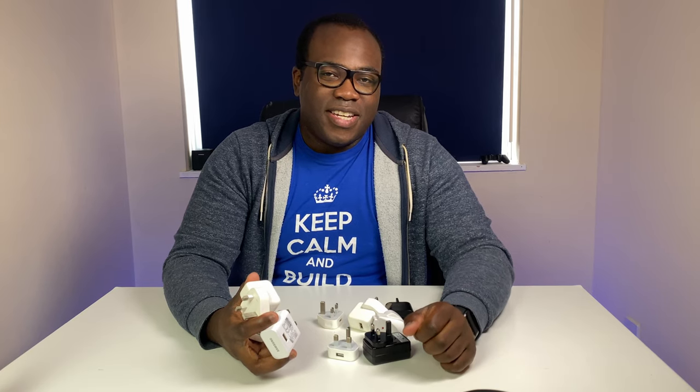Hi guys, Andre from Conveyor of Randomness here. Today I'll be looking at these charging adapters that probably litter cupboards in almost every household, and their actual charging time differences between a few of them — asking: is it worth keeping them all?